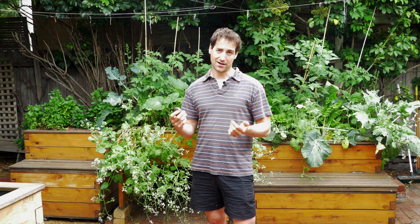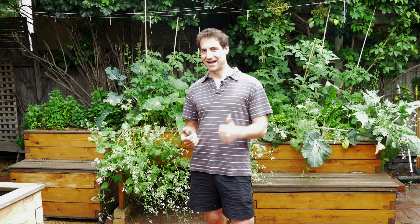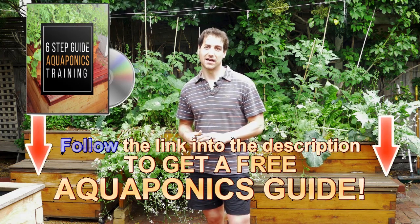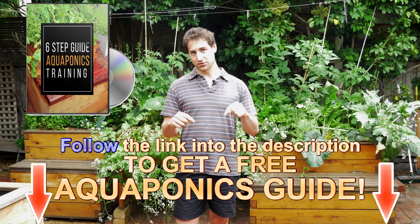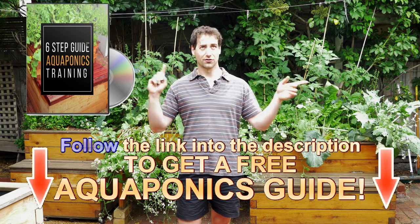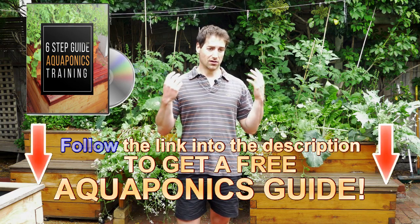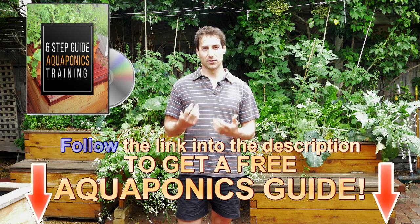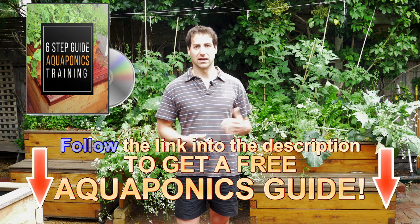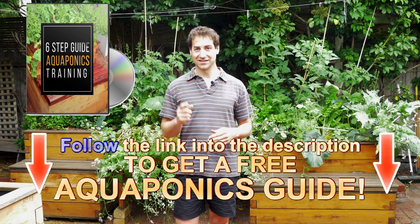That's all about freshwater mussels. I hope you enjoyed the video. If you like it, please give it a like and don't forget to subscribe to the channel. I also offer a free guide to build your own aquaponics setup and manage it in the best conditions — it's in the description below, or click the info button on the corner of the video. This free training will really help you succeed in aquaponics. See you in the next video, bye-bye.